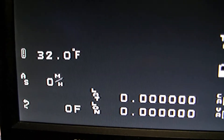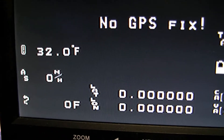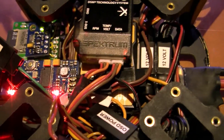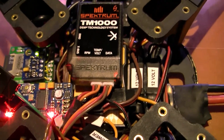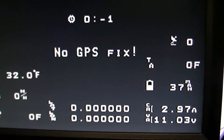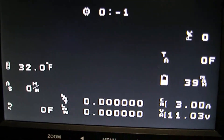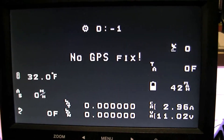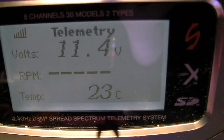The temperature reading isn't correct at the minute because I have to plug the GPS in — there's a bug in the firmware I've done. It doesn't actually do any temperature readings until it gets a GPS fix, which I've got to fix.